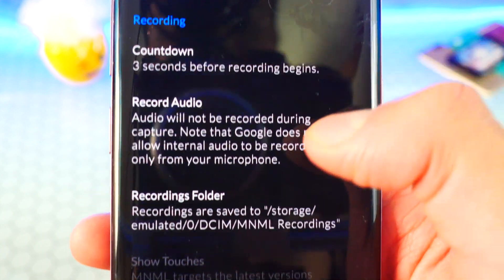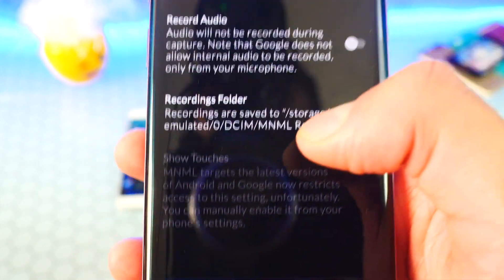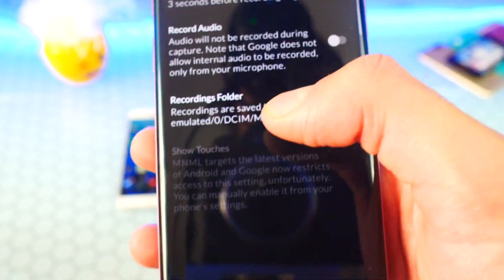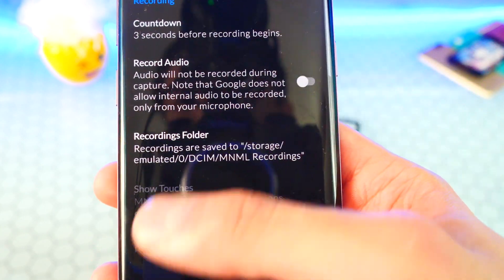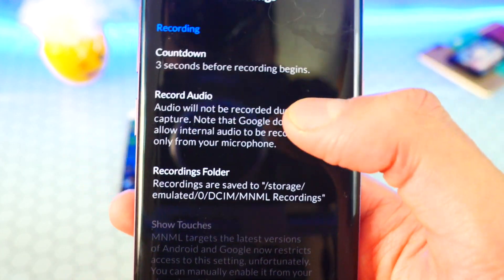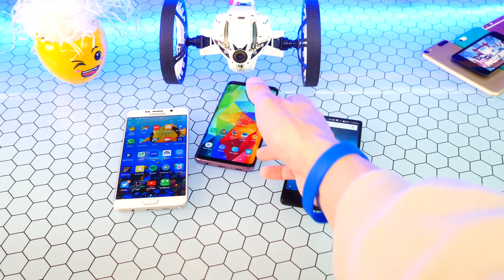Under UI, I like dark mode — you can enable that and it looks a lot better. For recordings, you can see where it saves to. If you want to move files to your computer, plug it in and use any Android file transfer software — I like Android File Transfer for Mac. Head to that folder, find the recording, drag and drop, and you can edit it however you want.